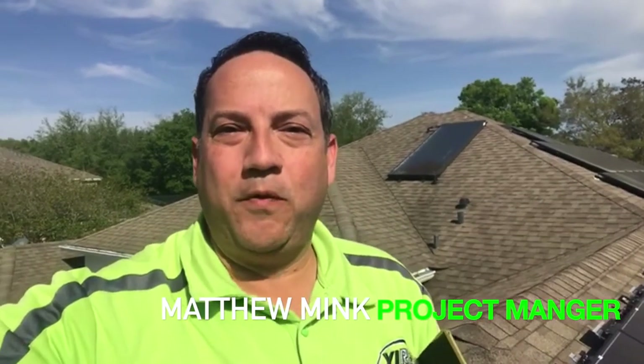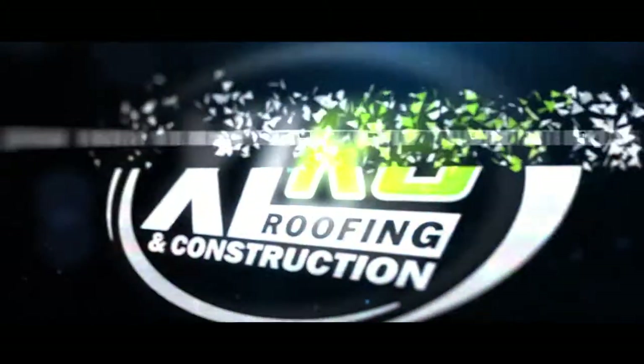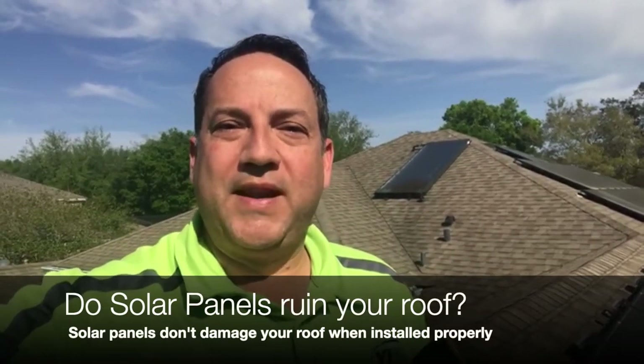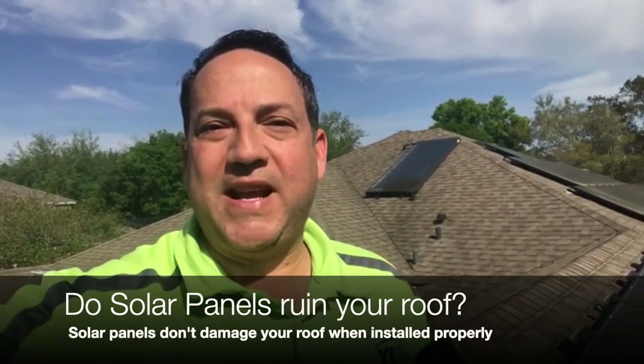Hi, this is Matt with Accelerate Roofing out here in Apopka, Florida. I'm inspecting a home today, and one of the things that is really popular nowadays is that a lot of homeowners have got solar up on their roof. It was done about two years ago, but the homeowner is having some leaks, so I'm here to check it out and see what's going on.